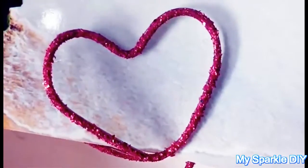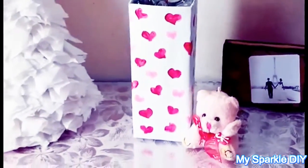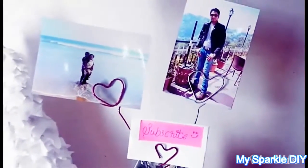Hey sparkles, welcome back to the Valentine's Day series! In this video we are going to make a wire heart photo holder. This is very cute to decorate your room for Valentine's Day, or you can give it as a gift. I'm going to give mine to my mom and make some for my friends.